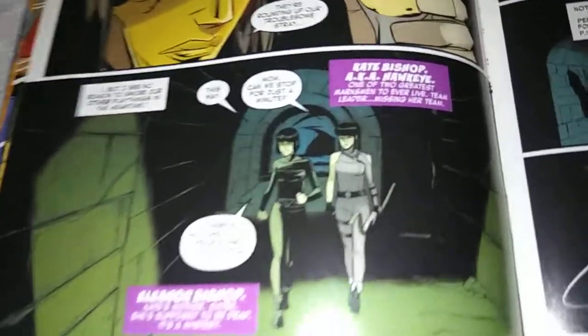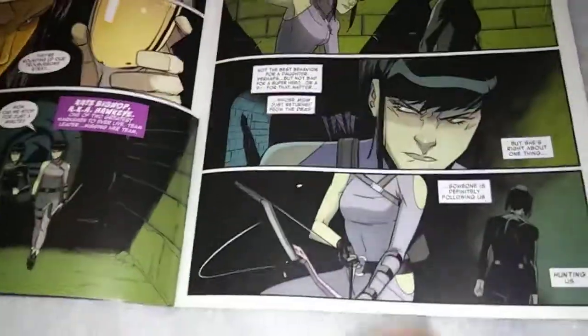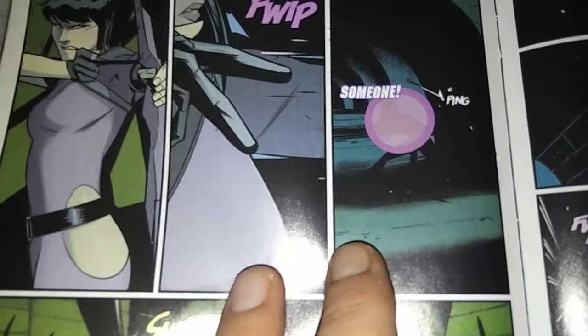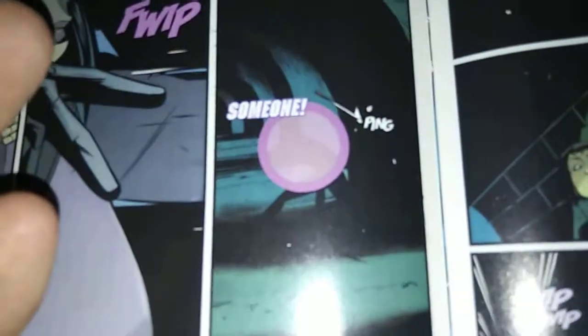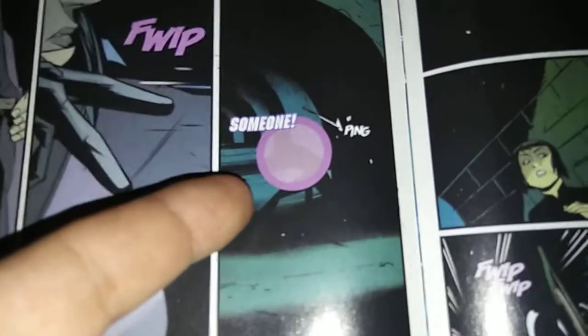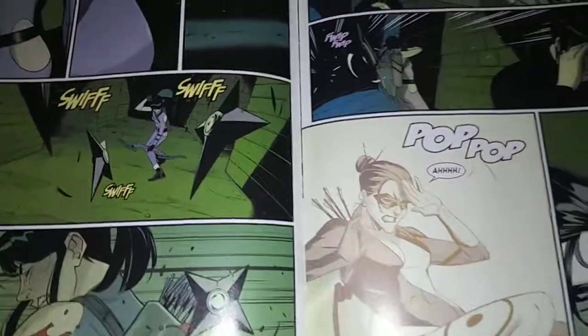Madam Mask says, 'Well, if everyone is ready, let's turn this up a notch.' Satana asks where Lady Bullseye and the others are. 'They're rounding up our troublesome stray' — of course it's Kate Bishop. She's found her mom, and her mom is leading her out of there. Kate has doubts about her and puts a tracer on her, but she also realizes she's being followed as well. She shoots an arrow — I'm not quite sure what it is, a tracer arrow? Because it goes ping. And then she gets hit by throwing stars, which tells us it's Lady Bullseye.